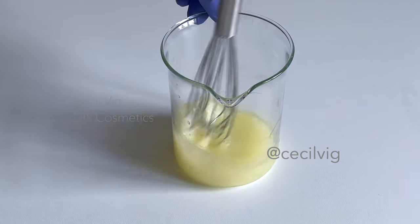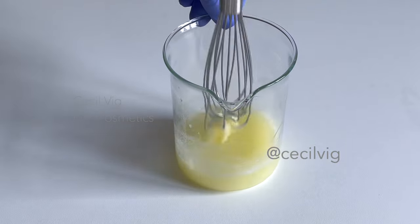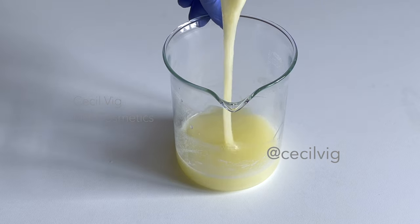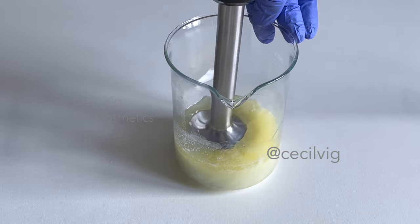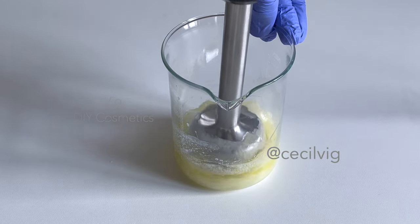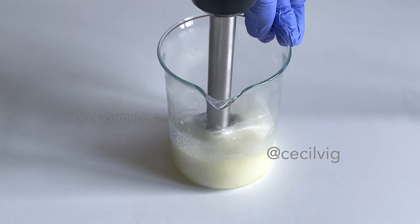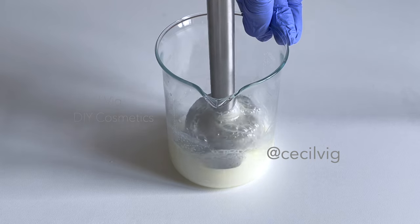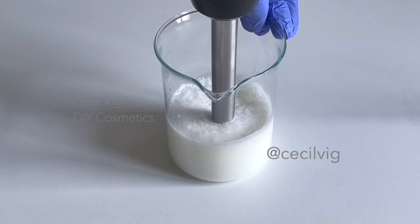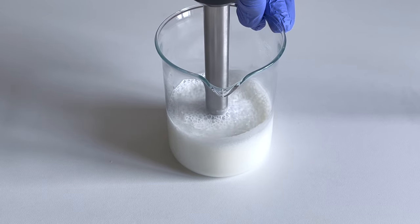This is not going so well — mixing with a hand whisk is not such a good idea; the aloe vera gel is too slimy. I think I will use a stick blender. Let's try it out. Okay, this is a lot better. I will mix until the mixture is homogenized. I mixed with the stick blender for about 45 seconds.